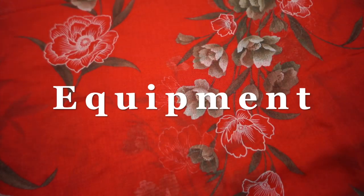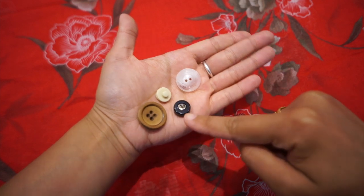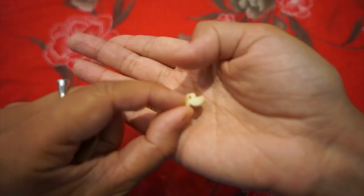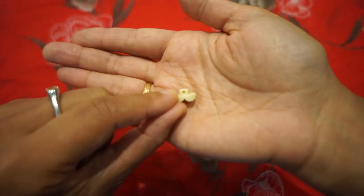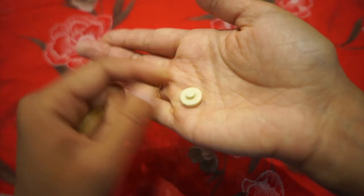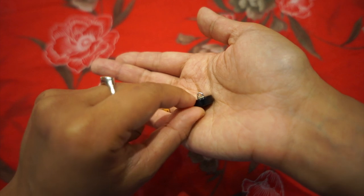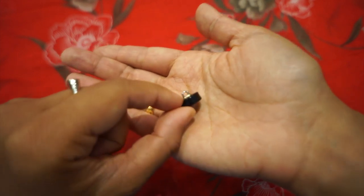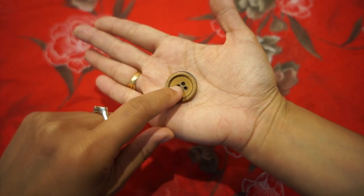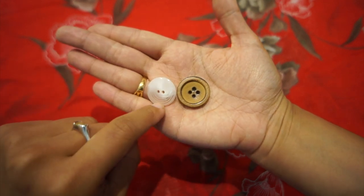For this tutorial you will need your buttons. There are lots of different types of buttons. Shank buttons could have a little bit coming out of the button, kind of like a mushroom with a hole through the middle to sew through. Or the shank button could have a little metal insertion with a small round hook. You could also have a button with four holes in the middle or alternatively one with two holes in the middle.